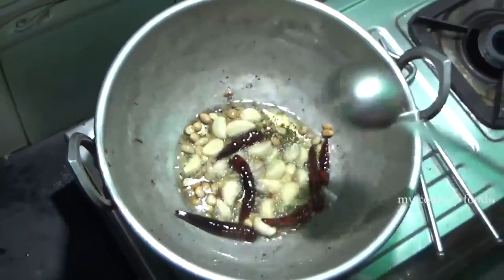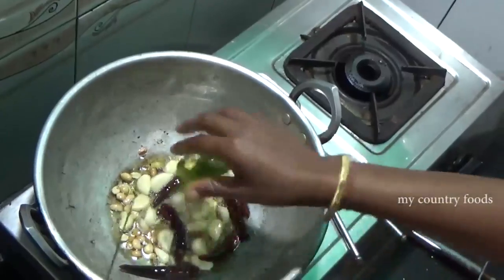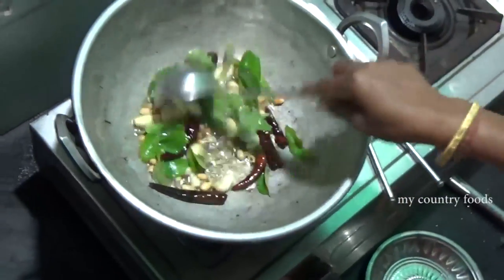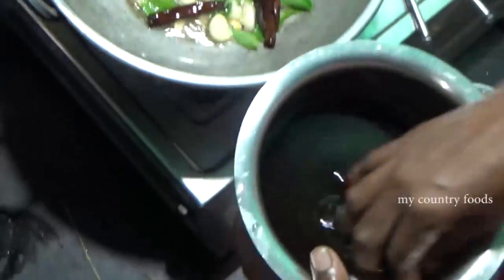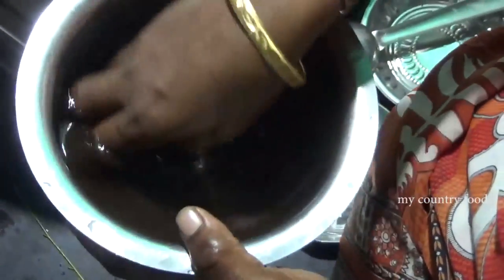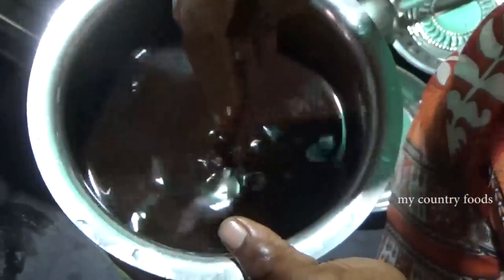We will move the rice in a while. We will cook the rice on the next heat. We are covering the pan so that we can keep the pan covered.